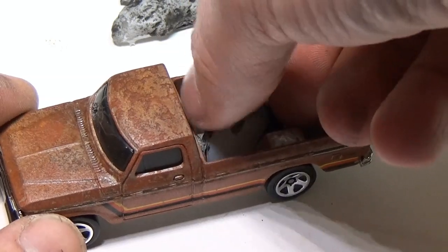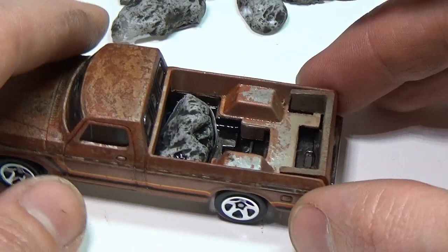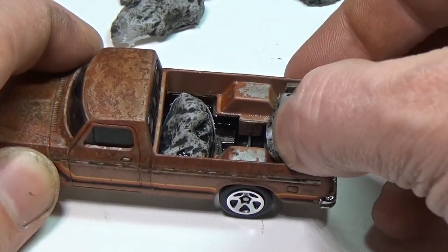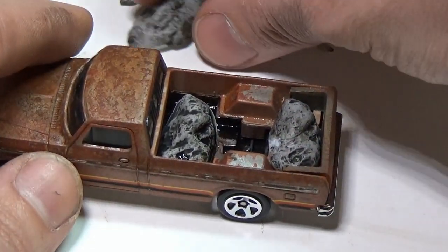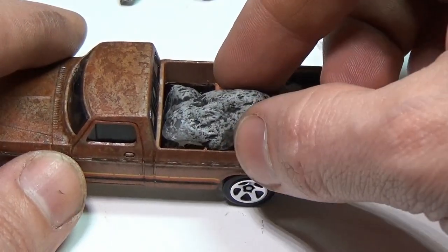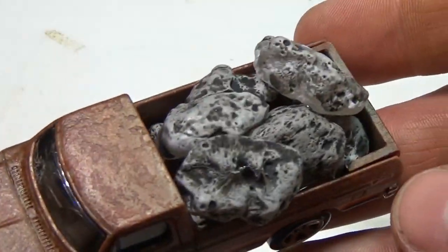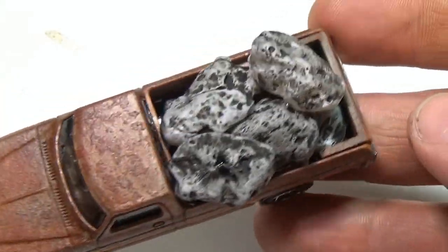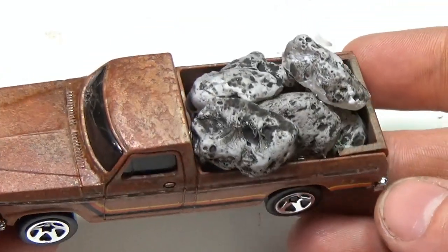Then comes the creative part — placing the rocks inside the bed. You just need to use your imagination and do your best to hide all the parts in the bed you don't want people to see. The best way to glue the rocks together is with hot glue. Here you can see how mine turned out. The last step is to add dust to the body and the tires of the truck; I did this with an airbrush and then sealed it in with Tester's matte clear coat.